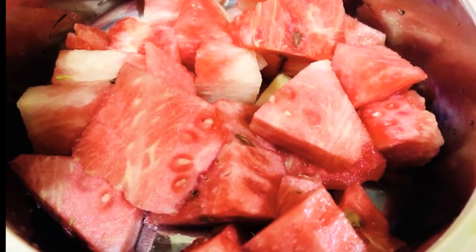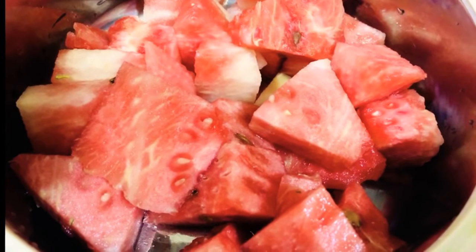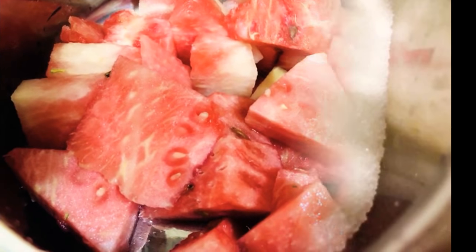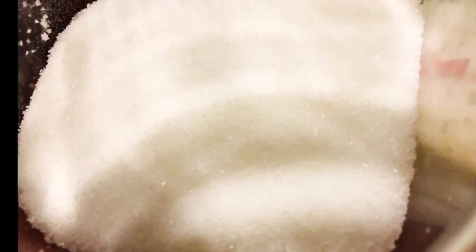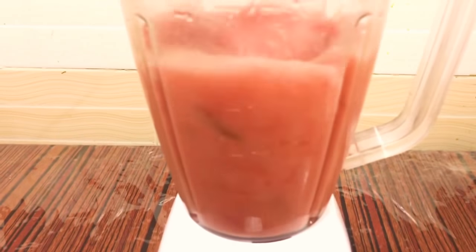I have got here some watermelon cubes which I have pre-iced, so they're totally cold. I'm also taking some sugar — it's nearly half a cup, and you can use less if you want. Now in a jug I'm adding both ingredients and simply giving it in the blender.